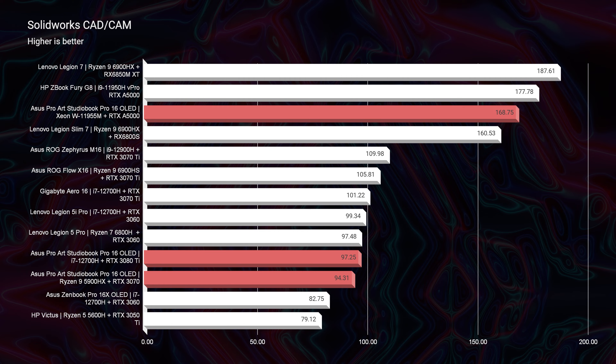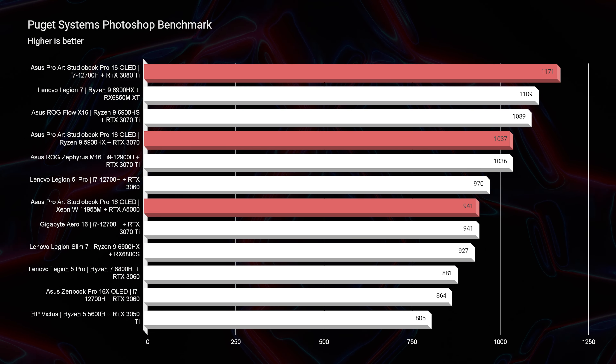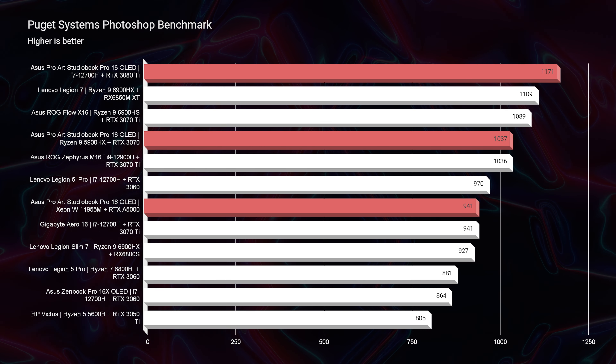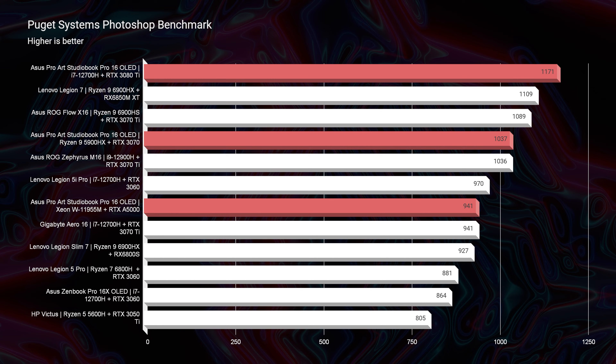Moving into the Photoshop benchmark, you can see that the best contender would definitely be the i7-12700H. You could get the RTX 3070 Ti version or the RTX 3080 Ti version and get great performance. If you go ahead and get the i7-12700H and the RTX 3060, I'd recommend trying to find that laptop with 32 gigs of RAM, because that'll put you at around the 1000s to 1100s on the Photoshop benchmark, which is plenty of performance.